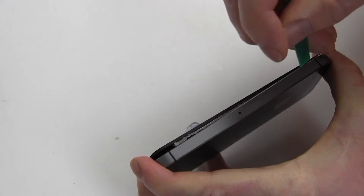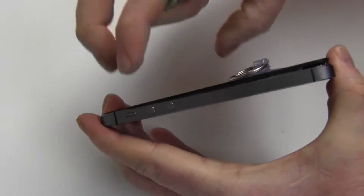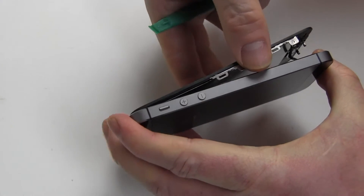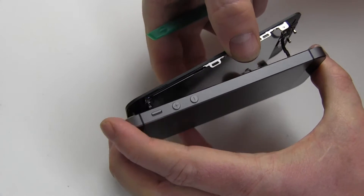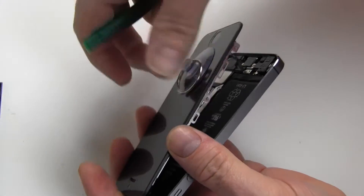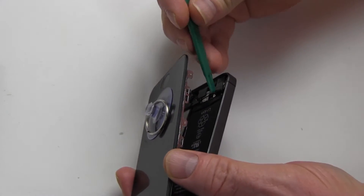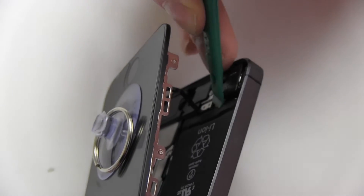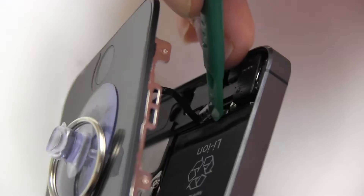Use the shim tool to gradually separate the screen from the back of the iPhone. Remove the metal fingerprint connector cover and the ribbon cable connector as shown.